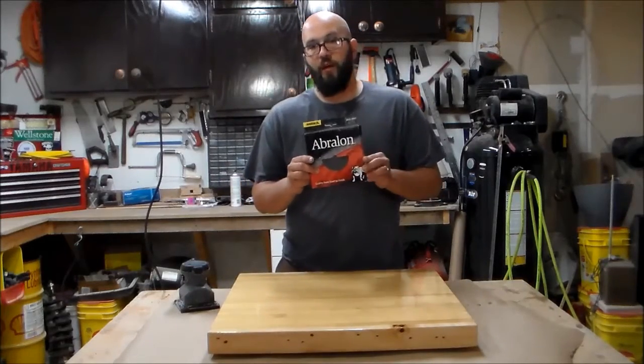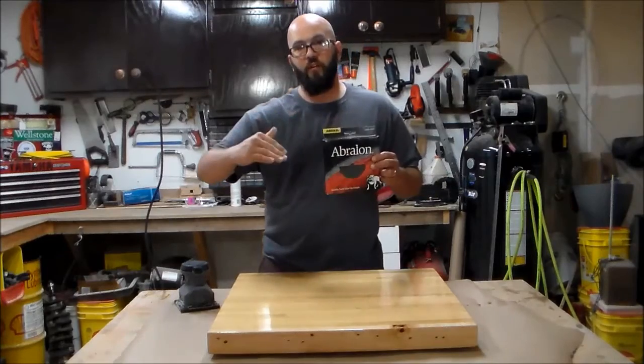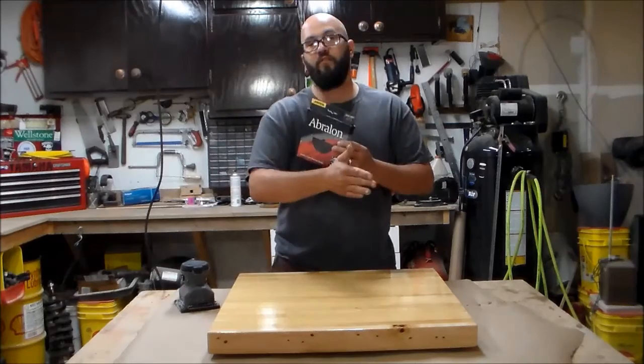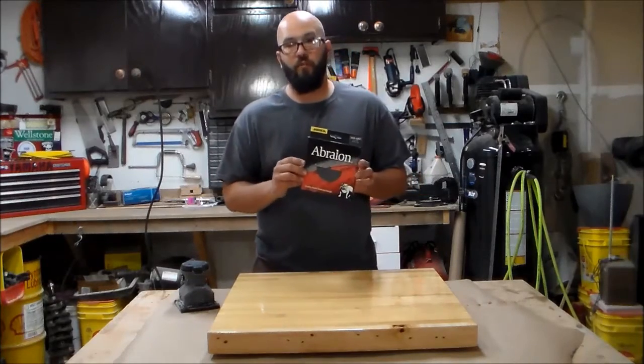From that surface, I will use Aberlon pads. I will start with 500 grit, then go to 1000, 2000, 4000, and this will make the scratches finer and finer and finer until I have the finish I am looking for.